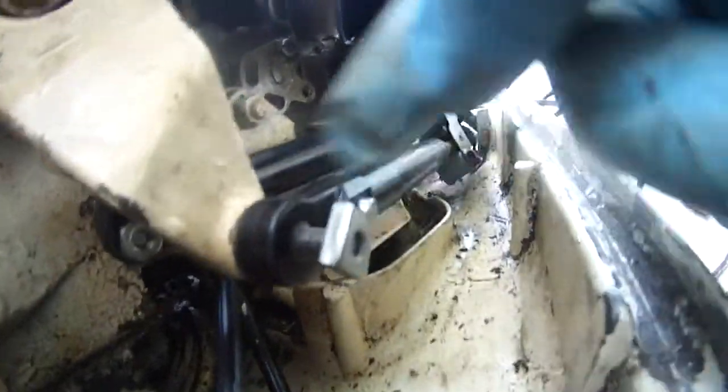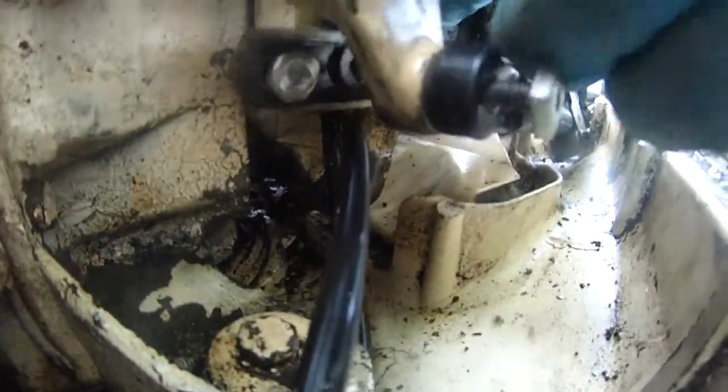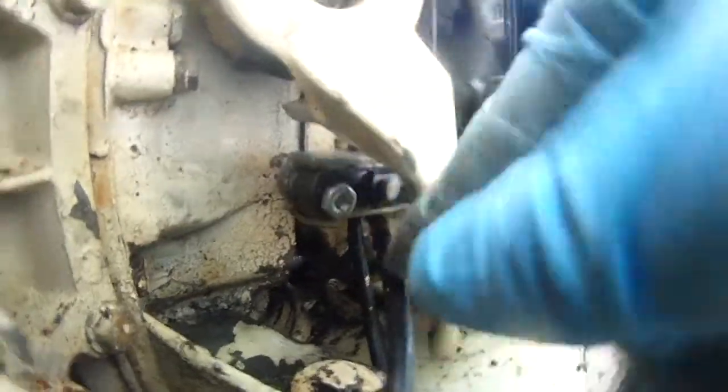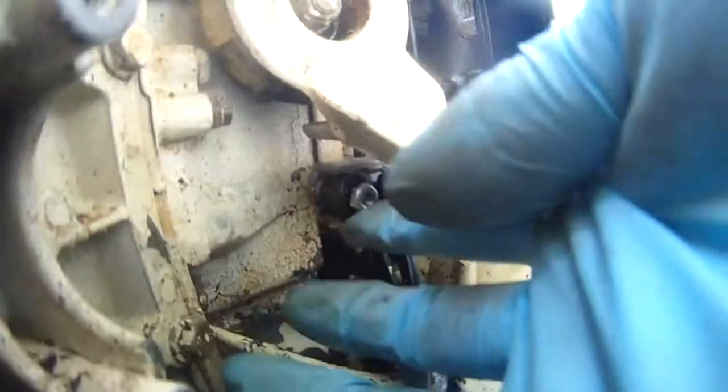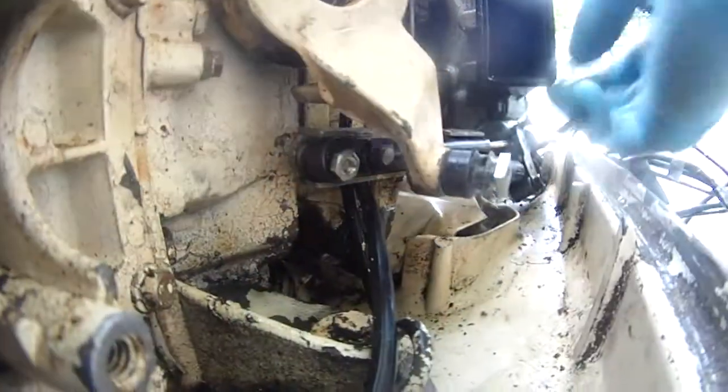As you can see right now, this is only temporary — this little square screw here. And then in the back, I think you can see this as well, where I have this, which is the forward, shift, neutral, and that's a temporary screw here as well, because I don't have the right screw here either.